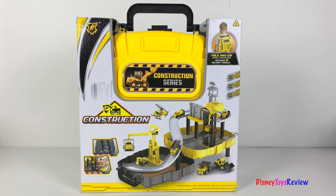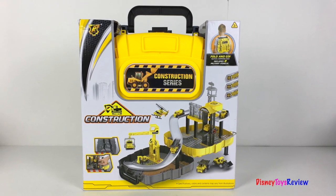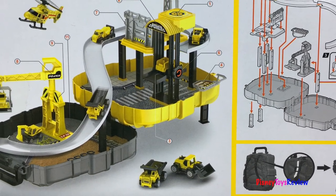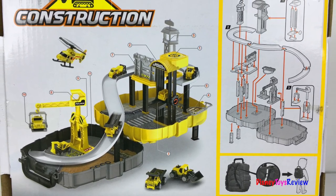Hi guys, Disney Toys Review here! Today we're unboxing this construction series backpack. This is a fold and go tactical command pack. It includes two vehicles. You can open it up and get a fun playset, and you can also pack it away and take it with you. Let's open it up and check it out!